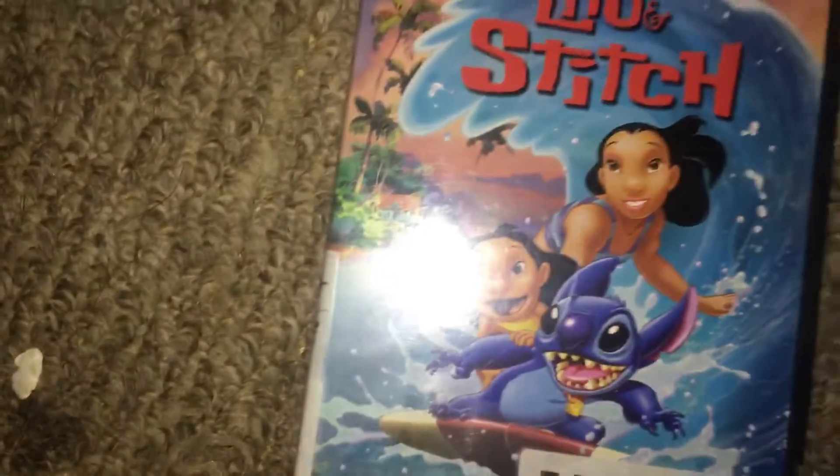Up next, we've got Lilo and Stitch — here's its front, its spine, and your back, and your DVD.